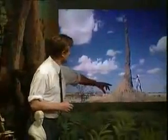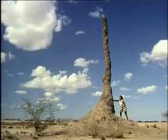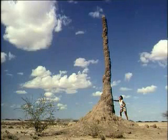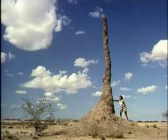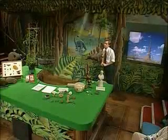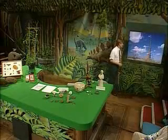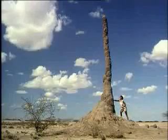Even larger is this other kind of termite nest. You can see the scale there — this is a most colossal structure. The Austrian ethologist Karl von Frisch remarked that if humans built structures on the same scale as termites do, then the structures we would build would be four times as high as the Empire State Building. So termites are very, very impressive architects. These designoid objects are very impressive indeed.